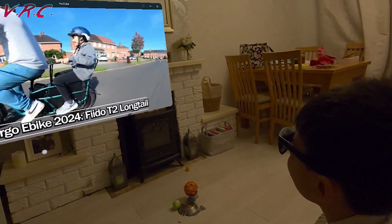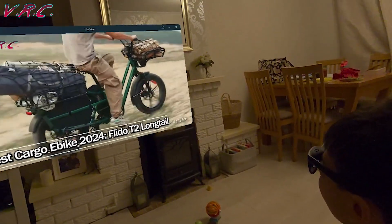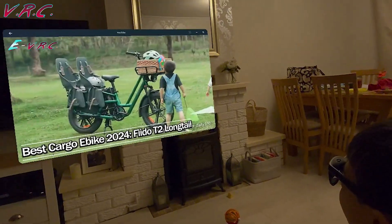The only way I can really show you is to film through the glasses, which I might have a go at for the review, but until then this is the idea — this is what it looks like.